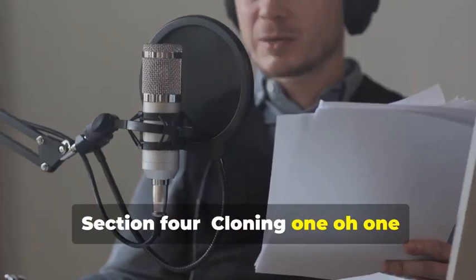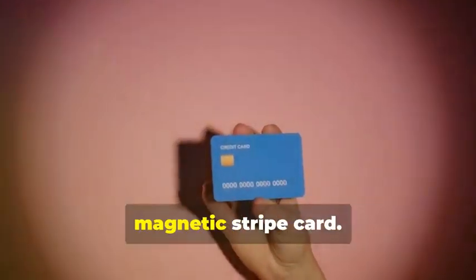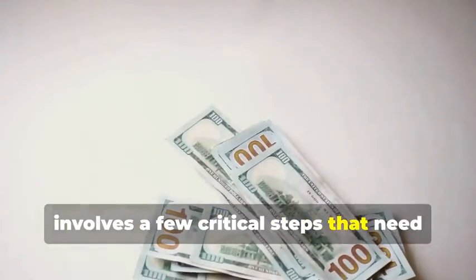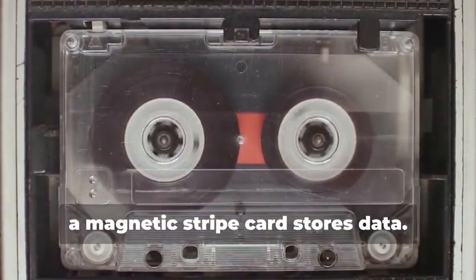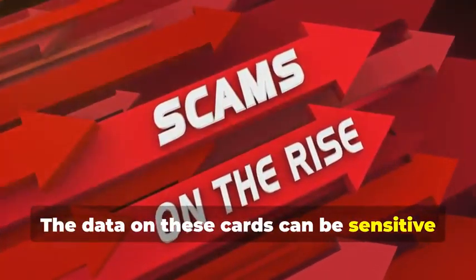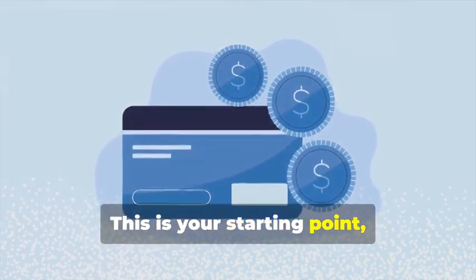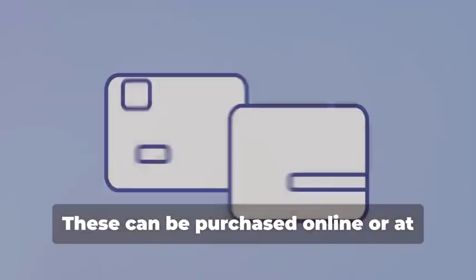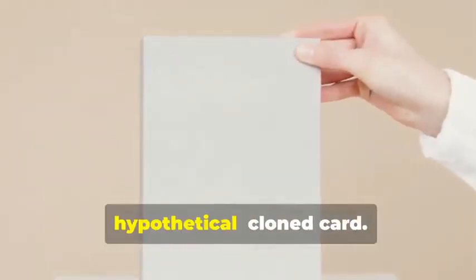Section 4: Cloning 101 — Duplicating Magnetic Stripe Cards. Let's start with the classic: cloning a magnetic stripe card. This process, while seemingly straightforward, involves a few critical steps that need to be followed meticulously. Just like how a cassette tape stores music, a magnetic stripe card stores data — and this data can be sensitive and must be handled with care. First, you'll need a blank magnetic stripe card. This is your starting point — the canvas on which you'll create your clone. These can be purchased online or at select stores, and quality matters for a smooth data transfer.